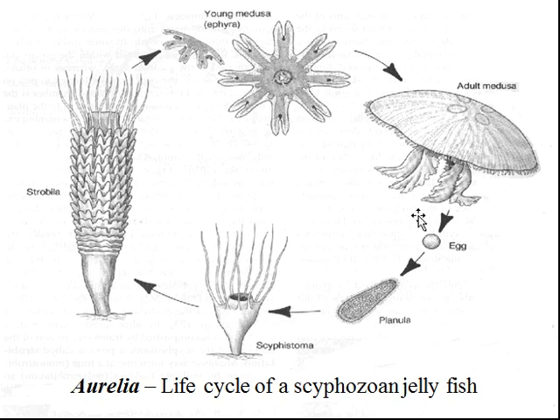What happens is that the jellyfish larva can actually settle on the bottom, and then it creates these stacks, like a pancake, of things called ephyra. The anemone-like organism with all of these little stacks, like pancakes stacked on top of each other, is called a strobila. And it functions just like an anemone or a hydrozoan — growing and eating on the bottom, capturing prey.